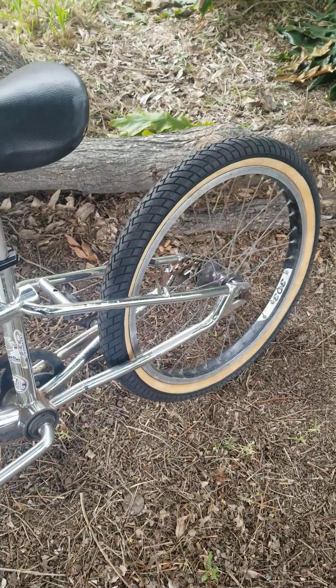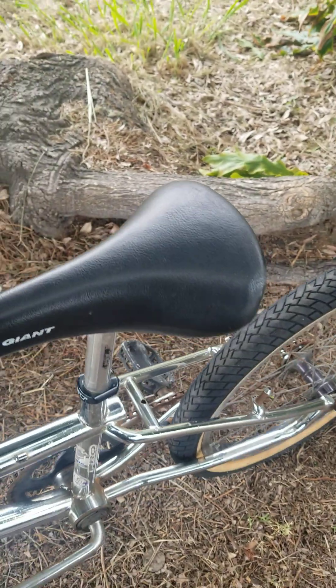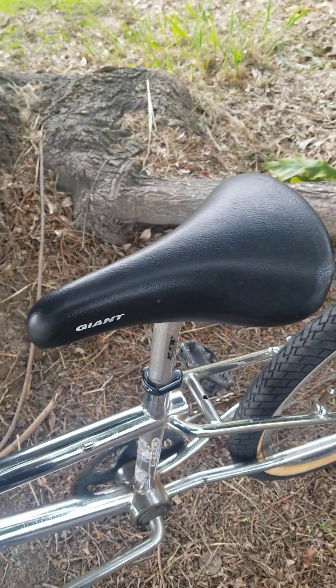I just put those tires on here — when I got the bike the tires were dry rotted. I just put this seat on here too; the original seat was all torn up so I just had this laying around and stuck it on for now.